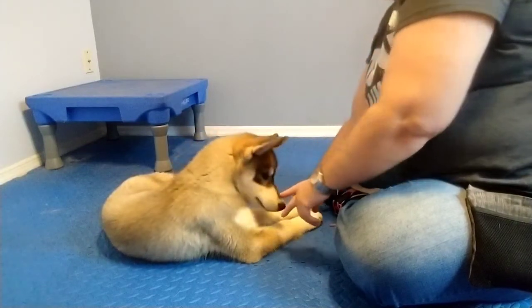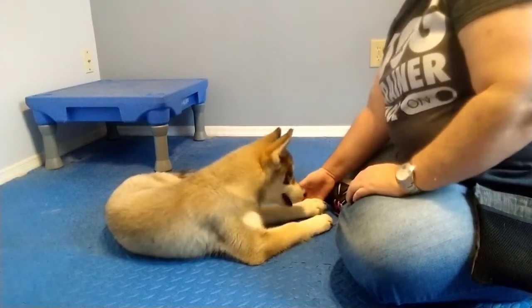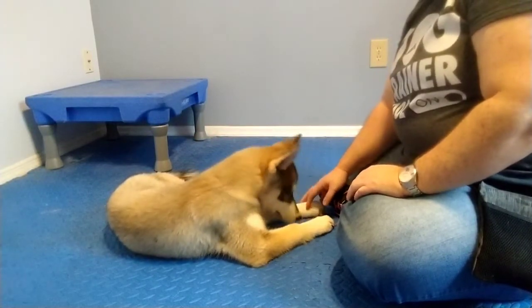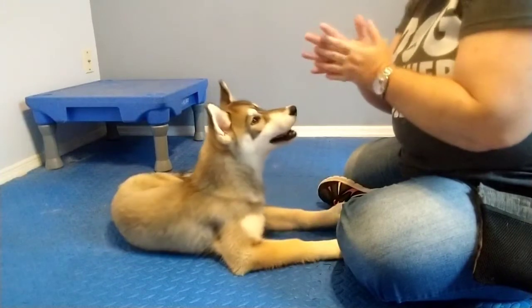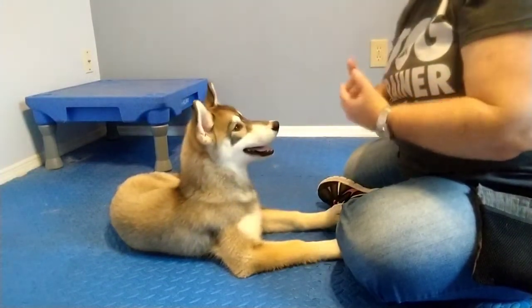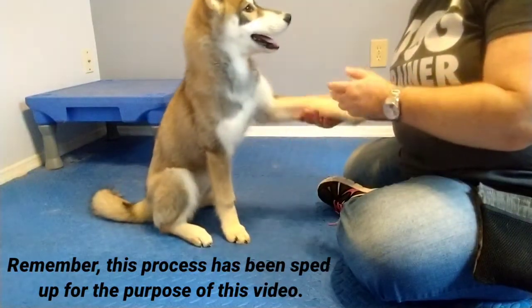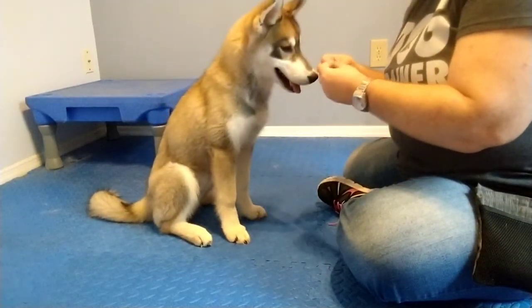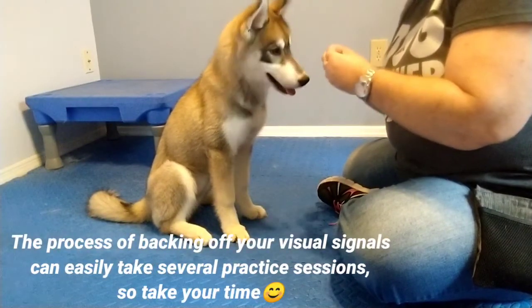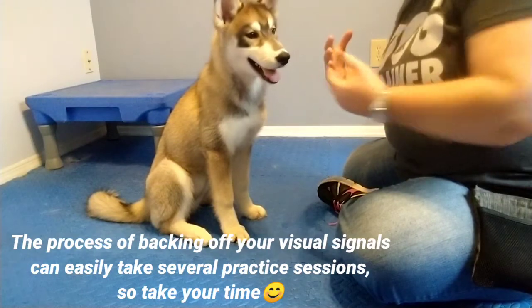See how she moved her paws over? It's very common that they'll pull their paws back when they're learning, or kind of avoid crossing over. So when that happens — especially if it happens two or three times in a row — just regress a little bit. Go a little bit closer with your hand target. I was probably moving just a little bit too fast in that progression, so we just need to slow it down for our dog.